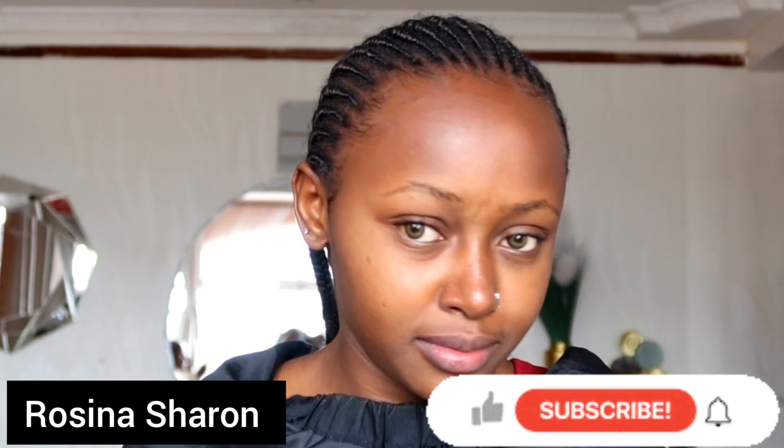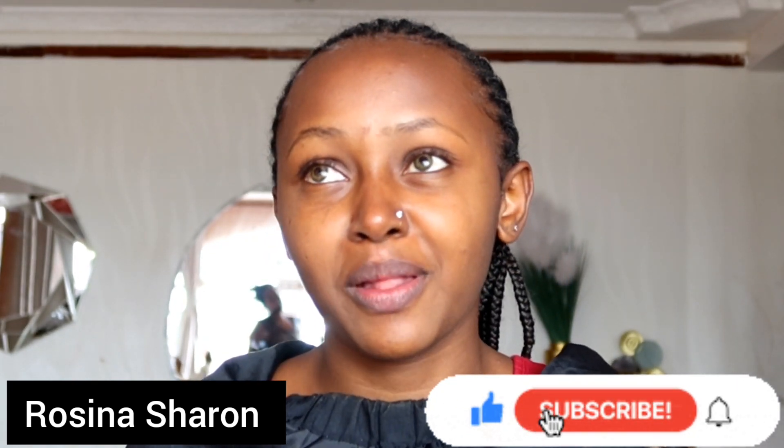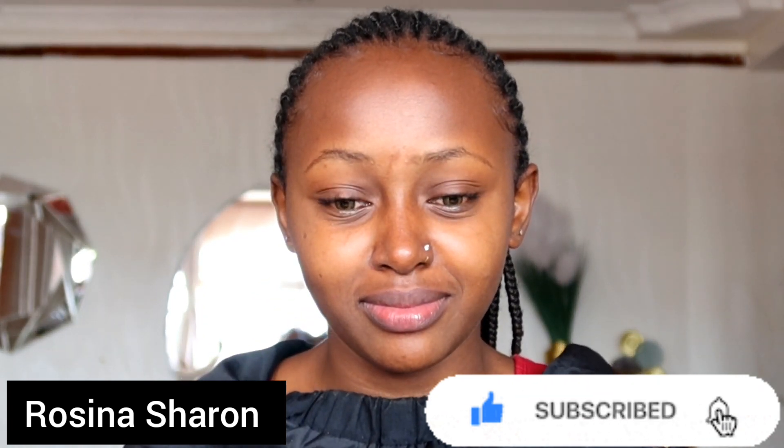Hello beautiful people, welcome back to my YouTube channel. If you're new here, my name is Rosina Sharon. Today we are doing makeup on this very beautiful soul. Before we do that, kindly subscribe and share your thoughts in the comment section below — I'll be reading all of them. If you like the video, give it a big thumbs up. With no further ado, let's go straight into the video.